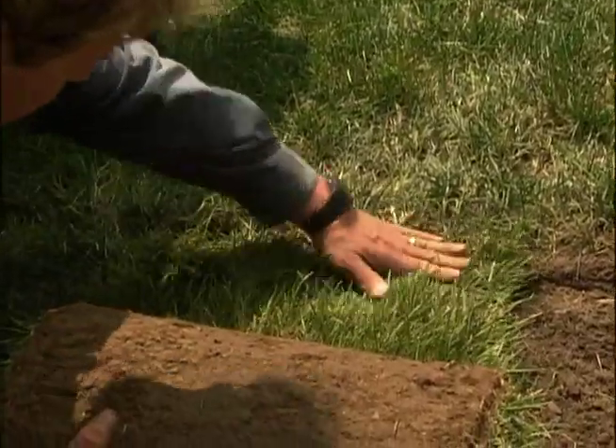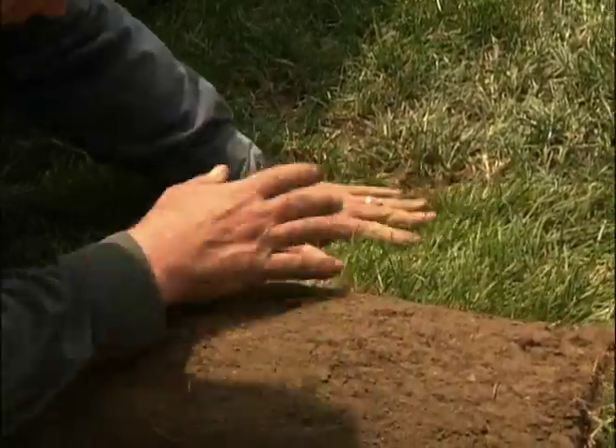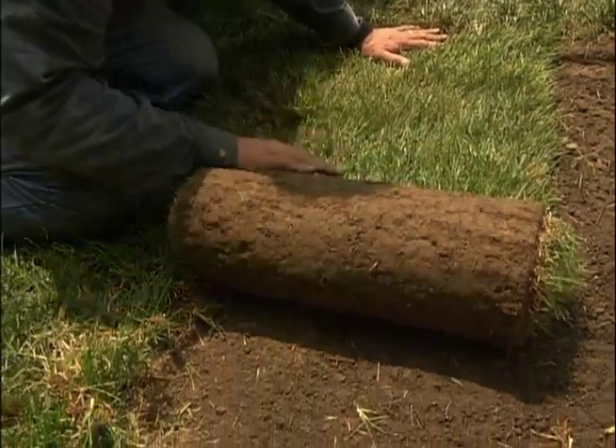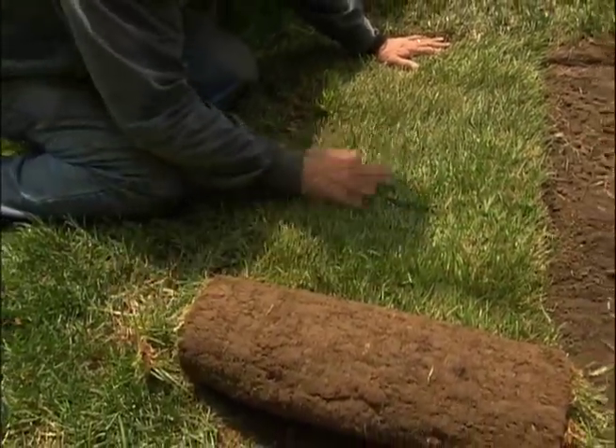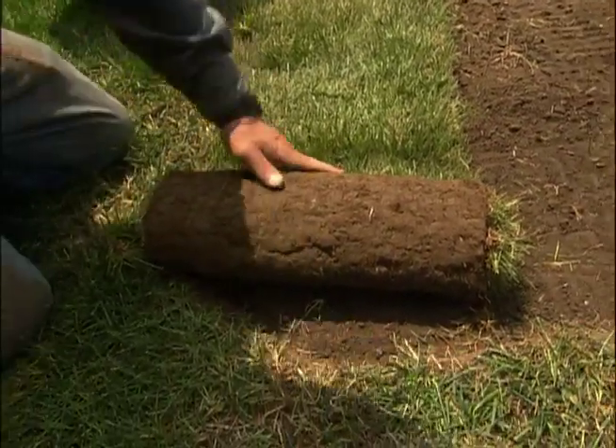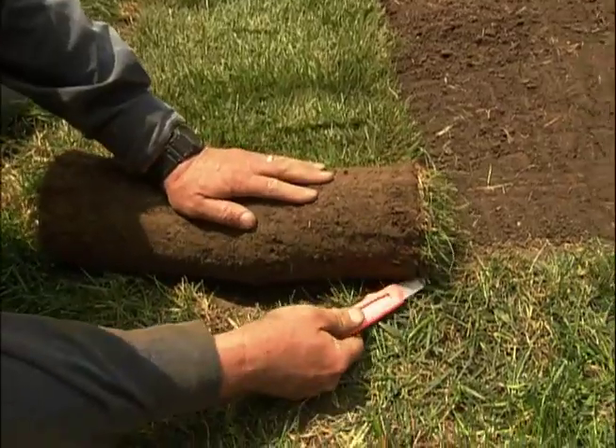All I'm going to do is take and tuck it in nice and tight and make sure it fits in because I don't want any gaps. I want it to look like it's been here, and it'll dry out on the edges if I leave spaces. So we'll just take and put it in the existing opening, bring it down to the edge, and cut it to fit.